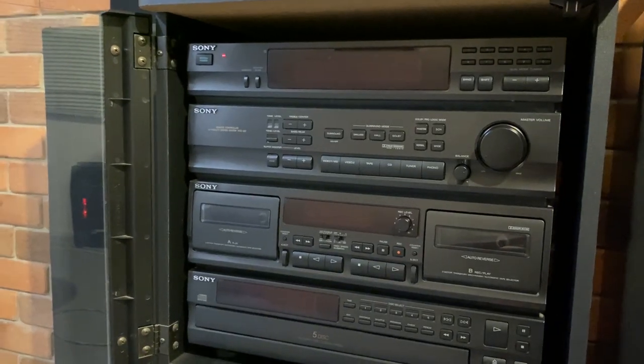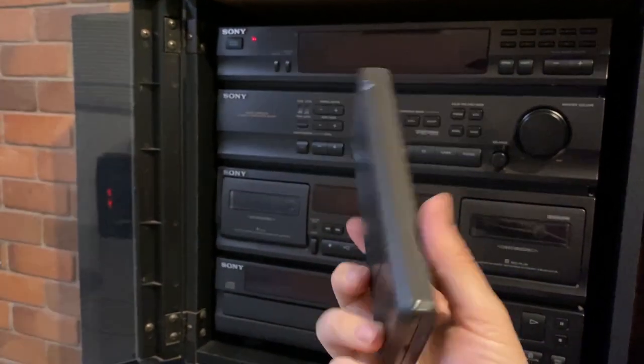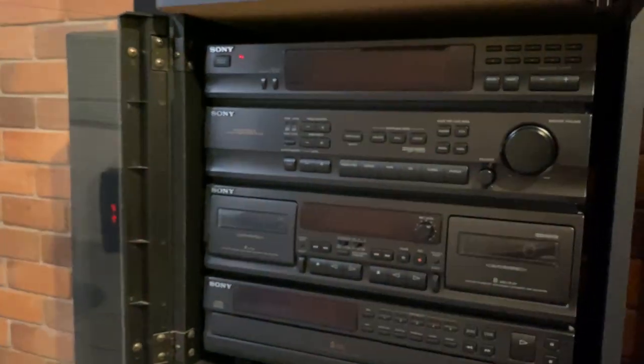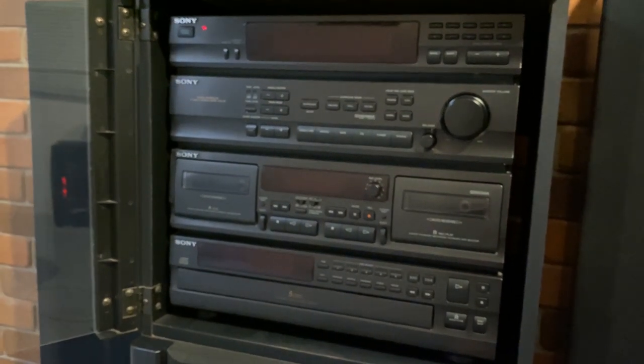And surprise, surprise — it came with the original remote, and this thing is in really good condition, considering this is like... god, how old now? 25 years old? So yeah, let's start it up. Let's go with audio.